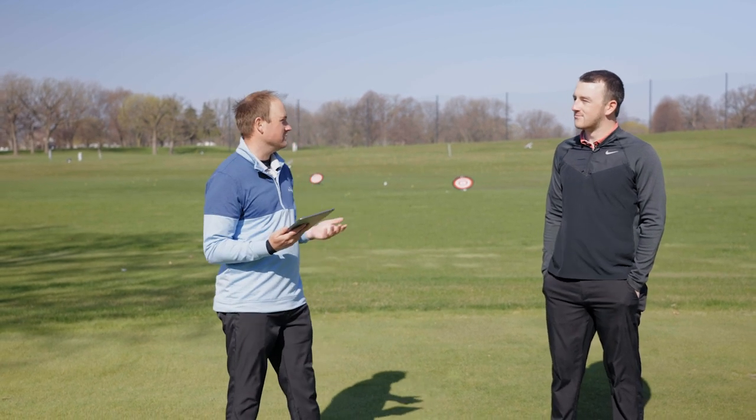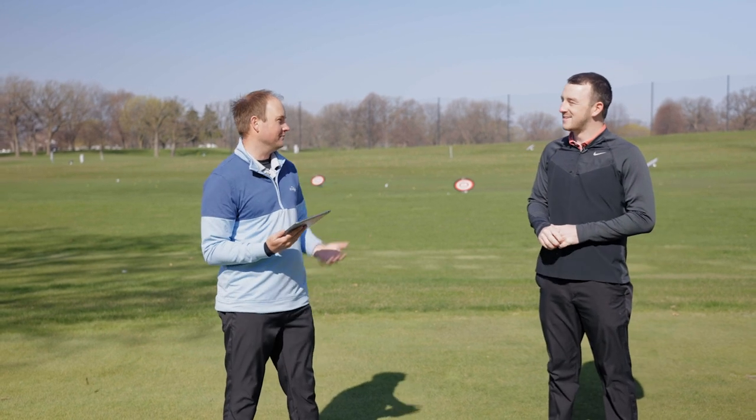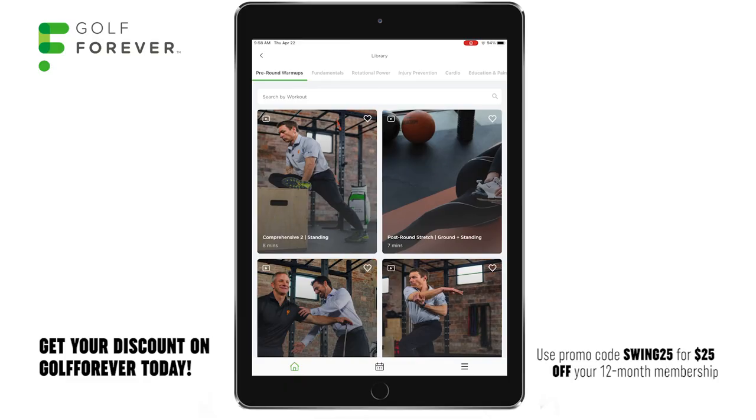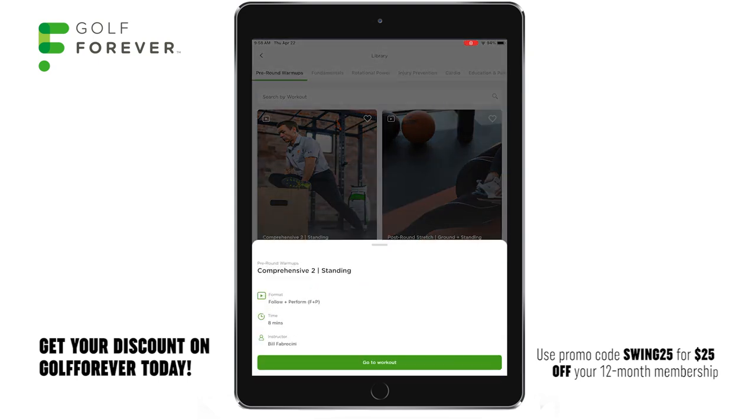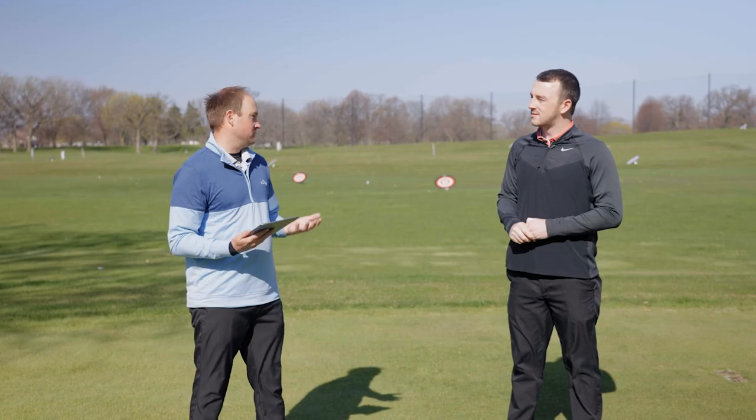It's probably 45 degrees outside right now. It's end of April and Minnesota weather. It's nice we get outside to do some filming but it's cold. So we need to get our body nice and warmed up. I'm gonna click on the comprehensive two standing workout today. It looks like it's eight minutes in length — not too long. Let's get warmed up and get our bodies ready to hit some golf shots.